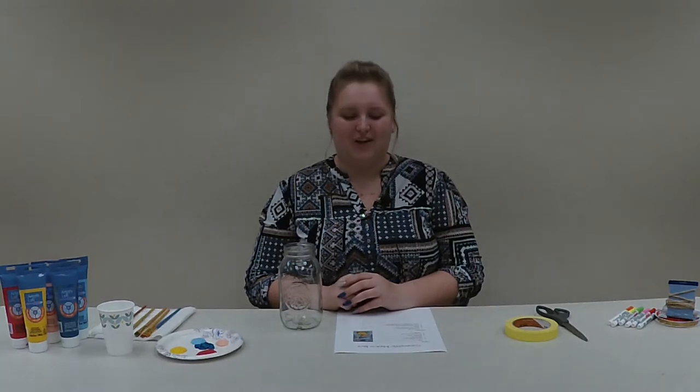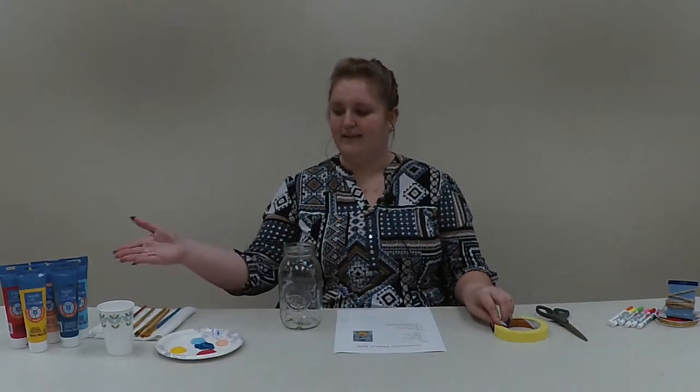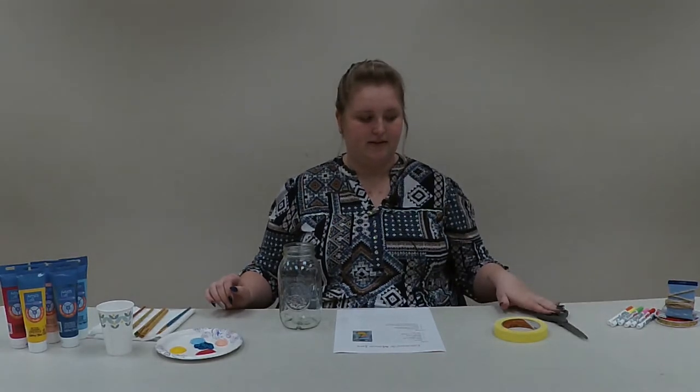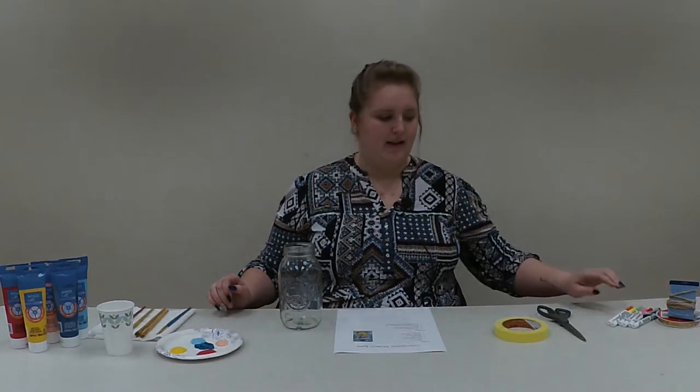What you're going to need for this craft is a mason jar, some masking tape, paints and paint brushes, a cup of water, paper towels, decorative string, scissors, hot glue or E6000 glue, and some paint pens.